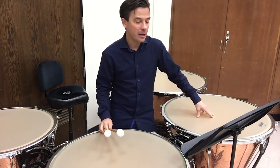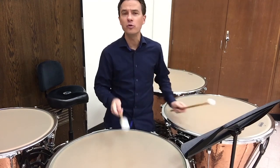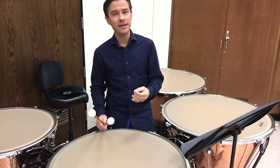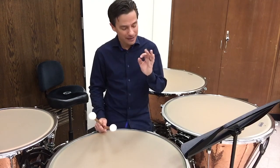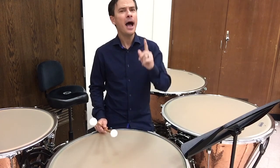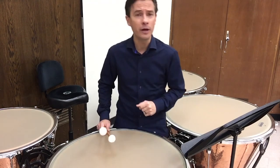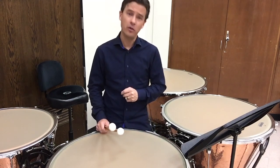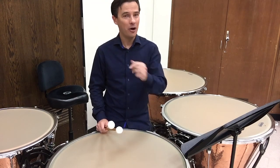I hope you found this helpful. I encourage you to take the time to find a private instructor who can walk you through the true nuances of stroke, grip, roll, and tuning. Timpani are a fun instrument — they are the king of the orchestra and deserve to be treated with utmost respect. Find a private teacher if at all possible. If you can't find one nearby, find one on Zoom. Anything is better than trying to figure it out all on your own. Good luck at the auditions this year!